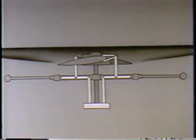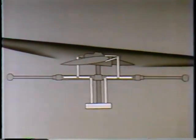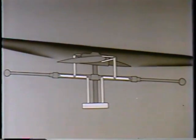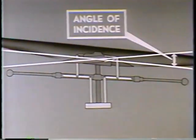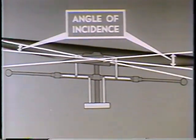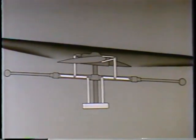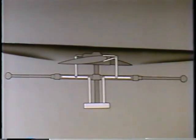Let's look at that again. As the gust forces the rotor disc out of its normal plane of rotation, the stabilizer bar exerts its counteraction. By feathering the rotor blades, it increases the angle of incidence on one blade as it decreases the angle of incidence on the other. By this feathering action, the rotor disc is returned to its normal plane of rotation and a balanced condition will again exist.